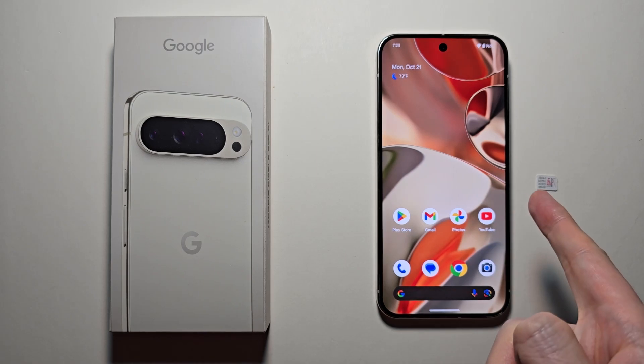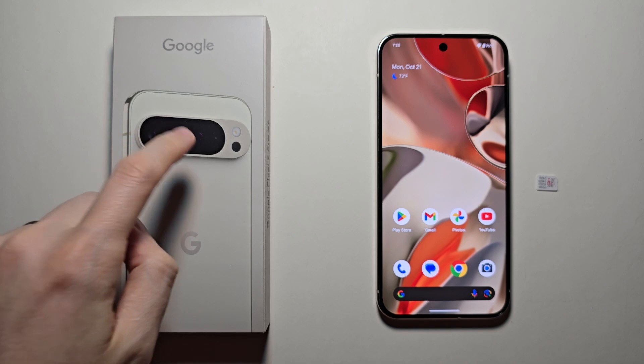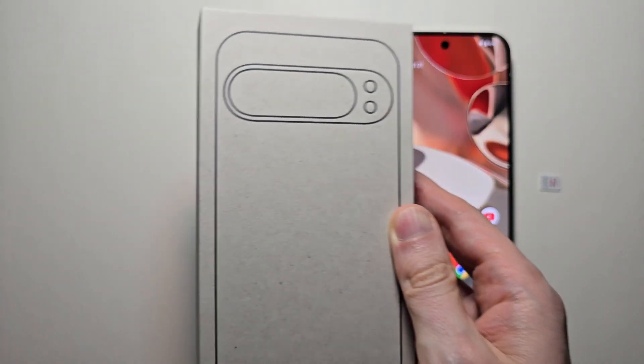Alright guys, so I'm going to show you how to insert a SIM card into the Pixel 9. It's pretty simple. First, get the box your phone shipped in. But if you don't have the box, I'll tell you what to do.